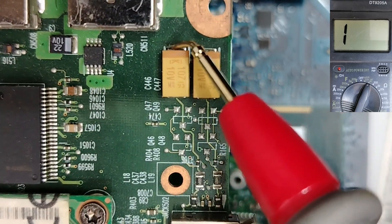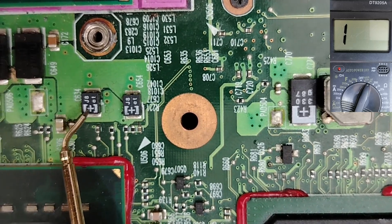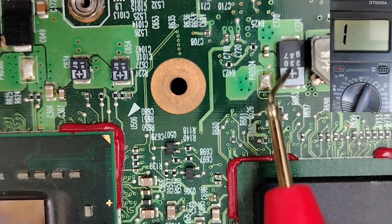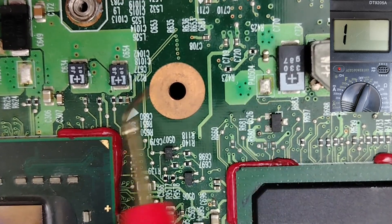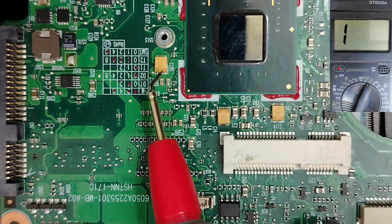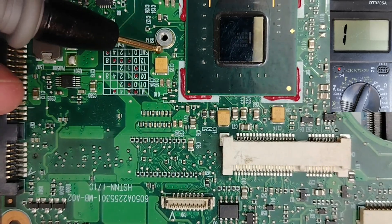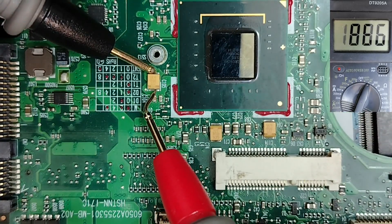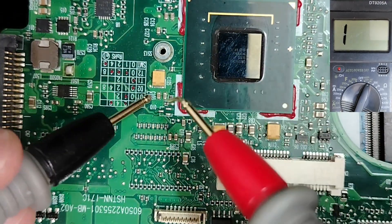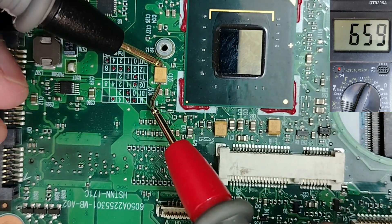To test a tantalum capacitor, put the red probe on the positive terminal and the black probe on the negative side. Here I have a 10V capacitor. Let's check on this motherboard — the orange line indicates the positive terminal, so negative is here and positive is here. You see, for a tantalum capacitor we get a resistance, and the multimeter shows a charge and discharge cycle. That means this is a good one.